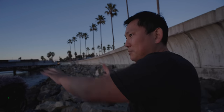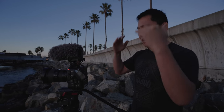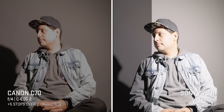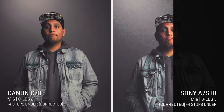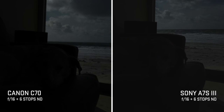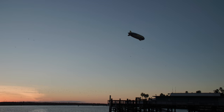You can put your skin tones or shadows exactly where they need to be. In our dynamic range testing, the C70 is very similar to the C300 — the highlights are good, but not as good as the a7S III. However, in the shadows it destroys the competition. So if anything, you want to slightly underexpose rather than overexpose on this camera.